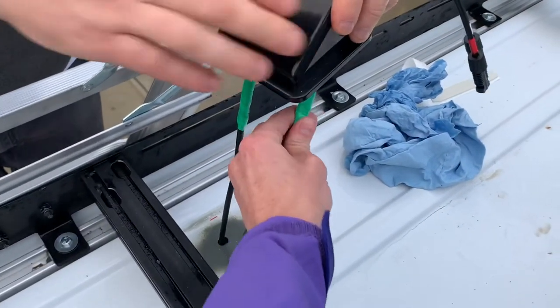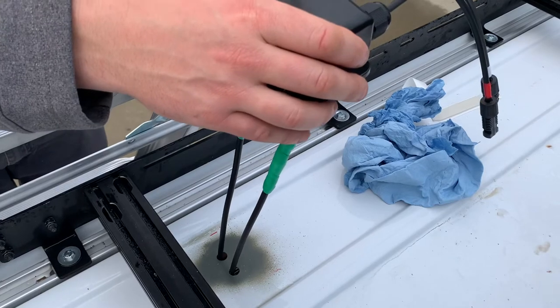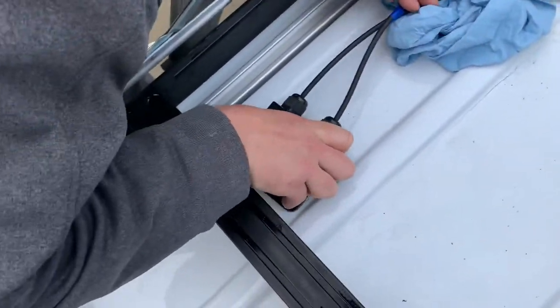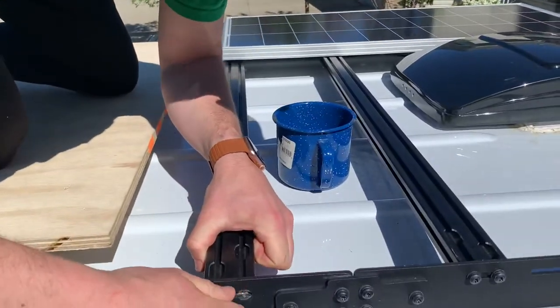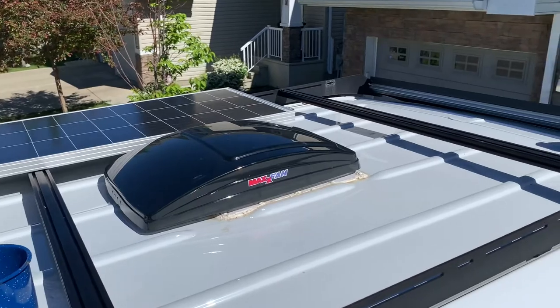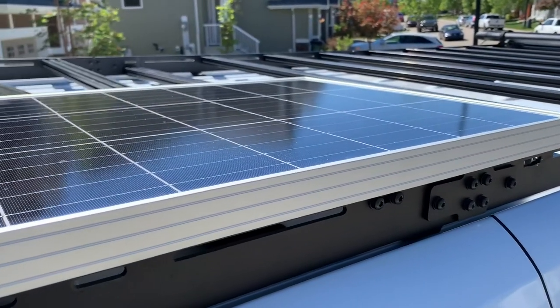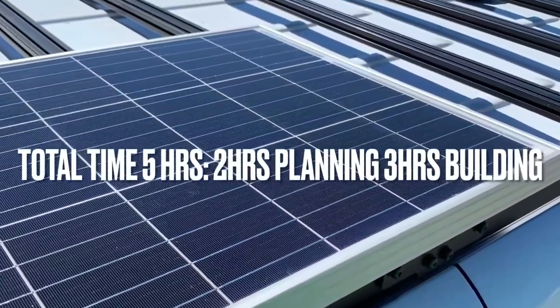We butyl-taped the wires and then electrical-taped over top so they'd slide easily into the holes. Now we're putting them through and will silicone around the housing, and that section will be done. We now have one solar panel attached to its bar, and we're going to get the other bar with the second solar panel attached. We've connected the solar panels on with the bars — now we just have to screw the bars in and everything will be connected underneath the roof.